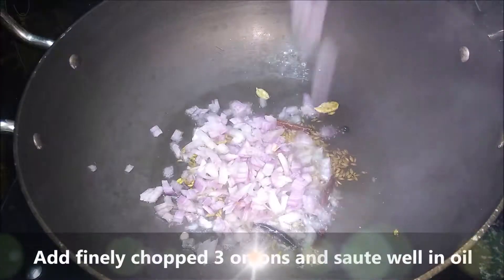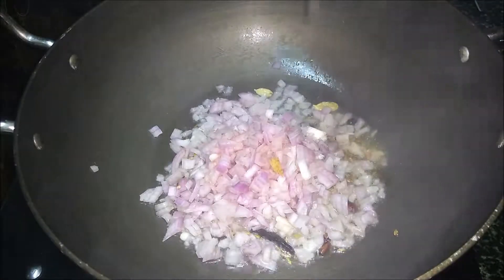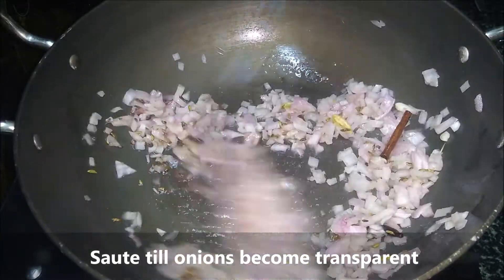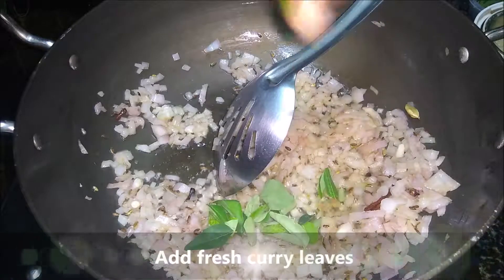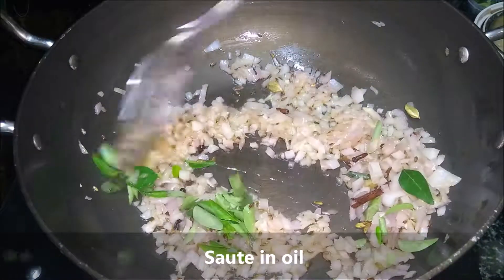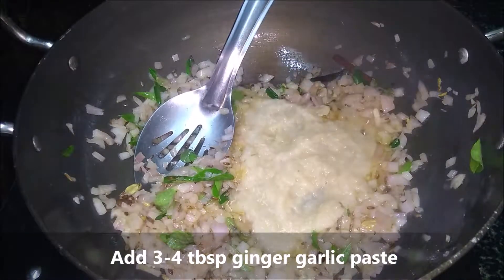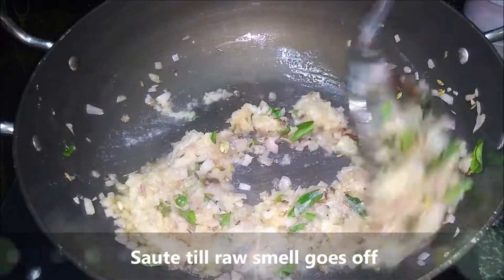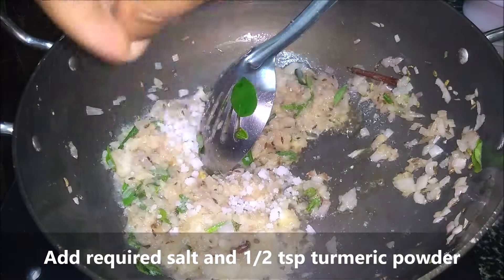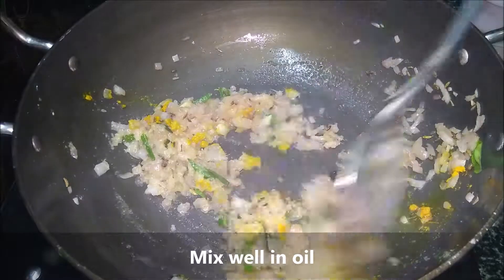Add 3 tbsp. Let's fry it in a good shape. We fry it in a good shape. Add the paste and mix it well.